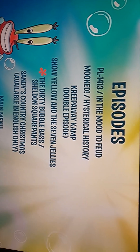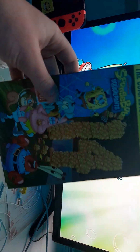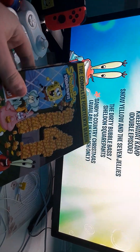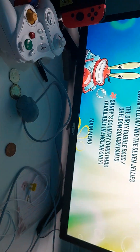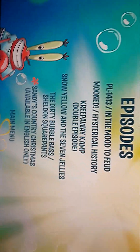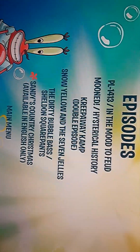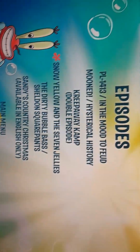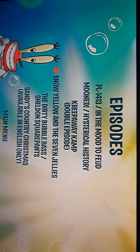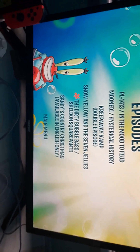I was not expecting them to have Sandy's Country Christmas on here — this episode hasn't aired yet. Season 14 is kind of a loophole for Nick, because this season the DVD originally came out in another 100 episodes box set about a month ago. The DVD is finally coming out now and it ends production on Monday, but this episode is coming out like the 7th or 8th. Snow Yellow and the Seven Jellies has aired sometime this week, and Creepaway Camp has obviously aired, so I'll probably just watch those three.